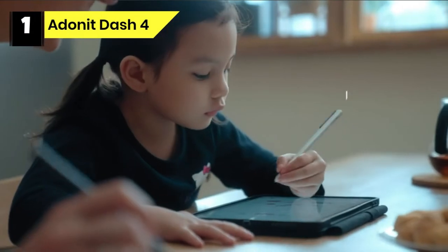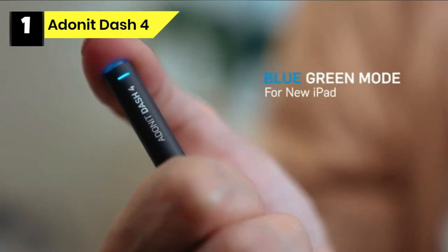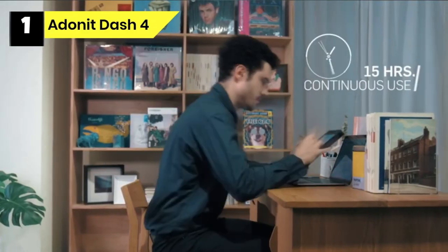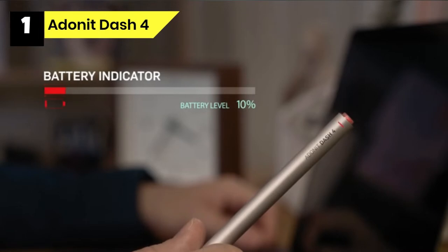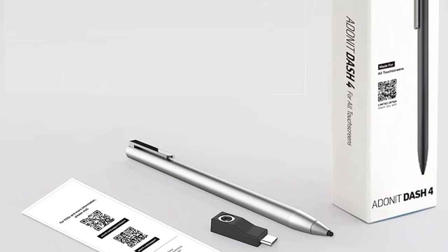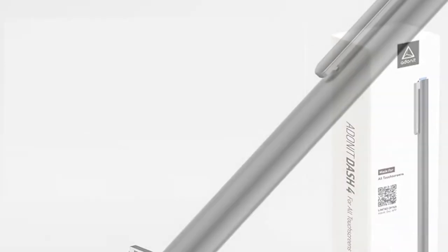Number five: Zagg Pro Stylus for Procreate. When looking for third-party iPad styluses you have to accept some compromises — the Zagg Pro stylus does not offer pressure sensitivity. The Adunit Dash 4 is compatible with the majority of iPads and is a versatile stylus excellent for more casual users. It's a passive stylus with no Bluetooth connectivity, and has a useful dual-mode toggle that lets you switch between general purpose use and palm rejection for drawing.